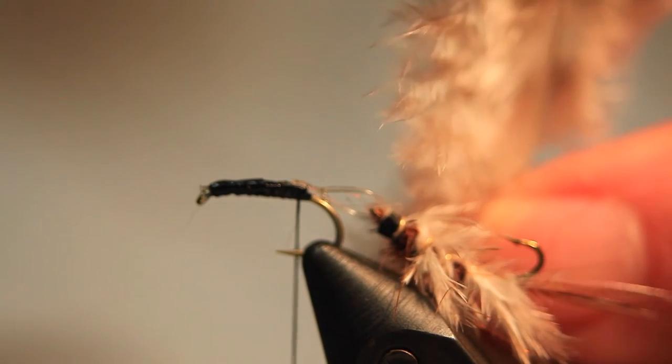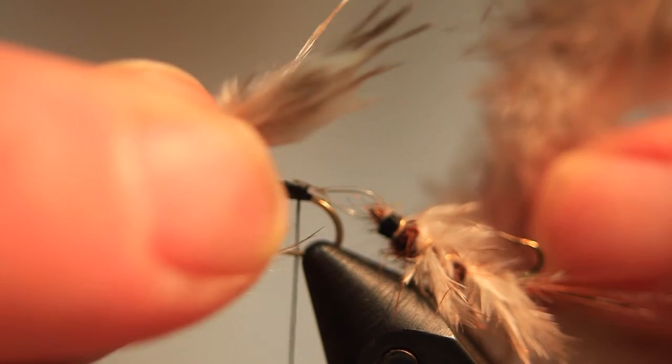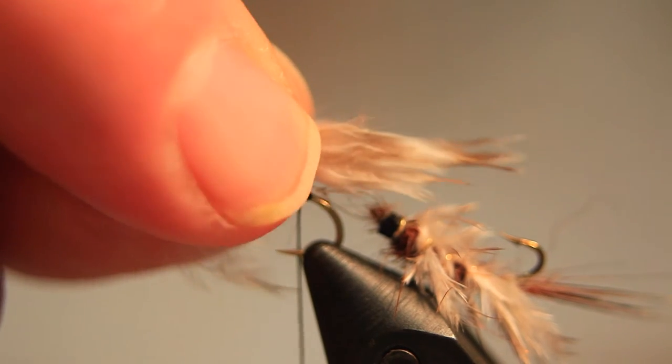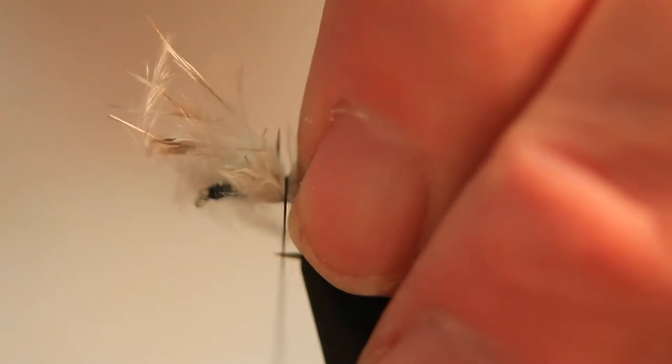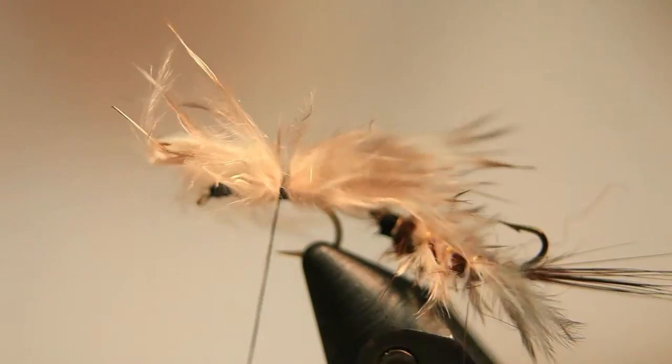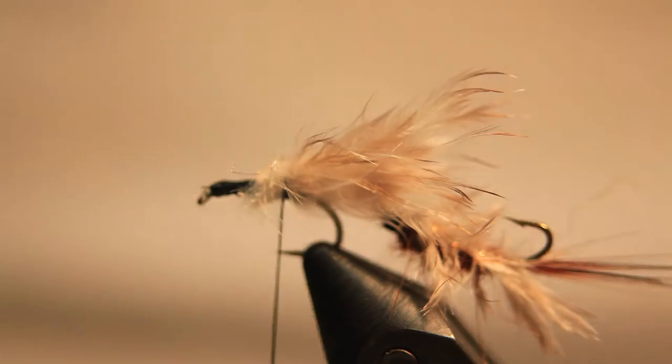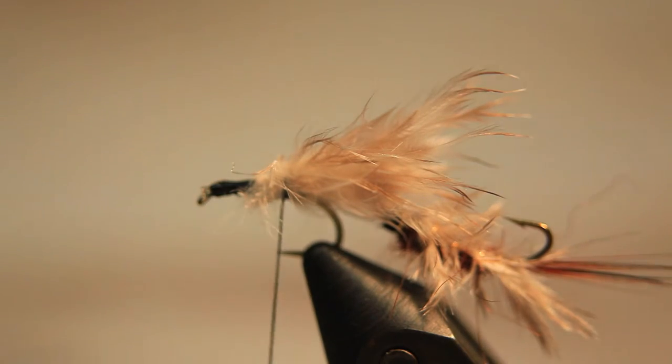Now we take a secondary feather again from the teal. We strip off some fibers from the side of the feather and tie that in at the end of the hook, making sure that the fibers cover the monofilament loop.